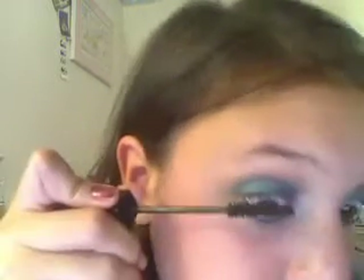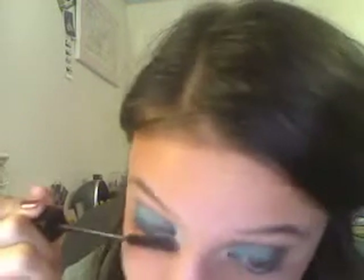Now I'm going to take my Lash Stiletto mascara. It's not waterproof, but they do sell it in waterproof. I'm just going to do one light coat on my top lashes because this look is very vibrant. On the bottom, I just kind of dab it on.